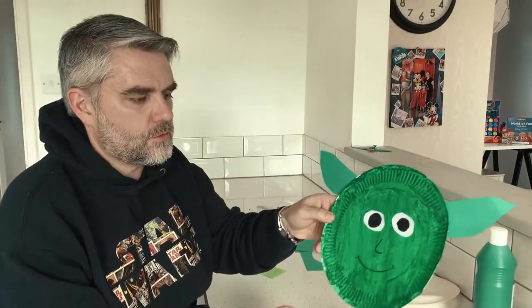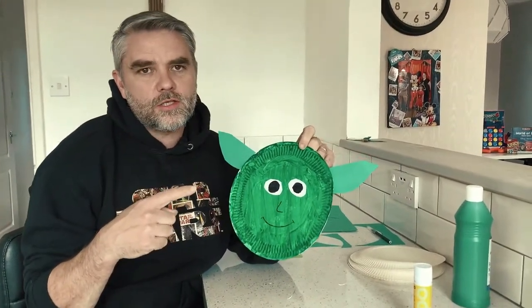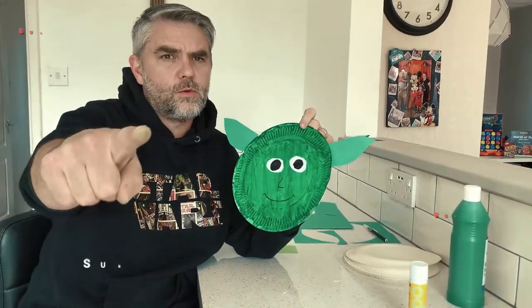Do or do not — there is no try! Right, that's all from me and Yoda here at Homeschooling HQ. Don't forget to leave everything on our social media, and we'll see you next time. May the 4th be with you!